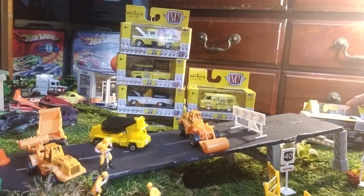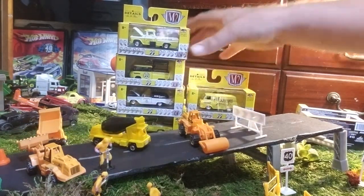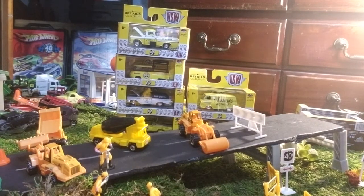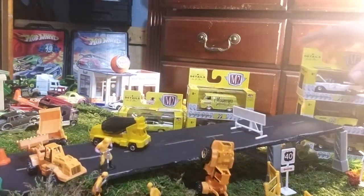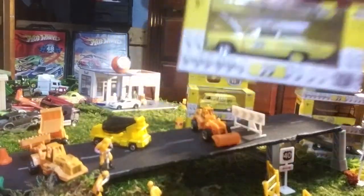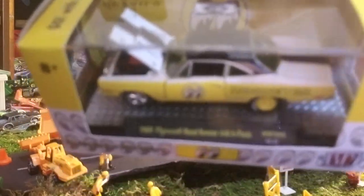That brings us to the other highlight in the set. I thought I had eight of them — I did have eight. I remember what happened: the first one I showed, the Plymouth Roadrunner 446 pack, I ended up with two of those. Any of you want one, hit me up — maybe trade for something or I'll sell it. I somehow grabbed two and didn't see it. I do have an extra Plymouth Roadrunner 440. Here it is — anybody wants it, hit me up. It's a Walmart exclusive. I'm willing to trade if you've got something good.